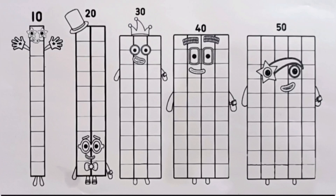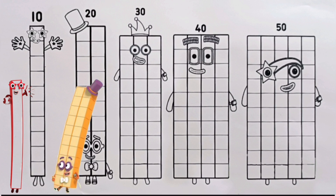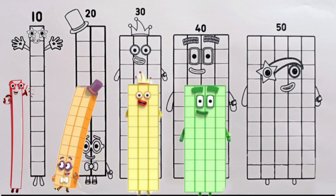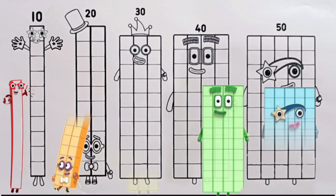Hello, friends! Can you guess who these big numbers are? Ooh, I see number block 10. And there's number block 20. Look, number block 30 is here too. And wow, number block 40 and 50 have joined the party. Let's go color them together. Are you ready, friends? Grab your colors. Let's make them shine.